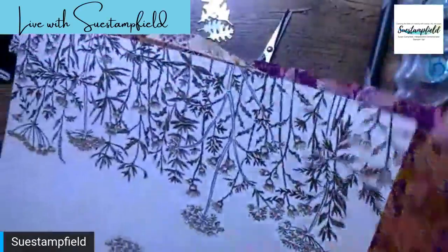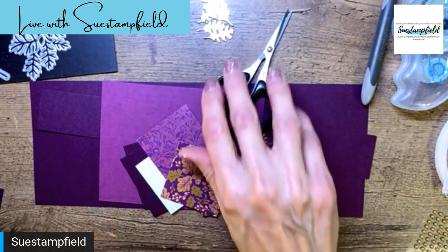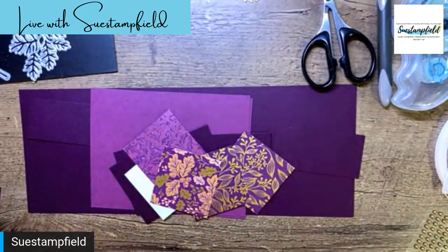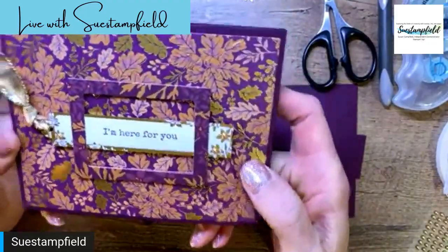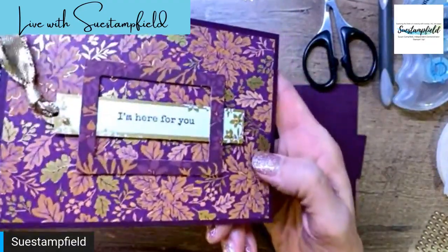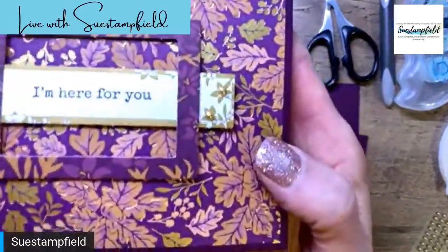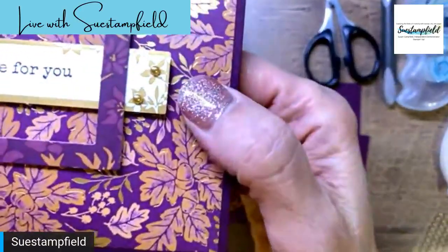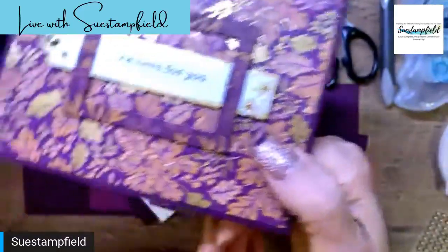We're going to make what I call a four-square pop-up card. I did this card with poppies a couple years ago. We might just be making the inside of the card tonight, but I will walk you through how I made the front. Here I used some metallic pearls — when you order the metallic pearls you get both silver and gold, they're just nice and tiny.